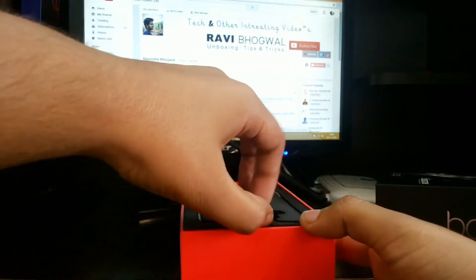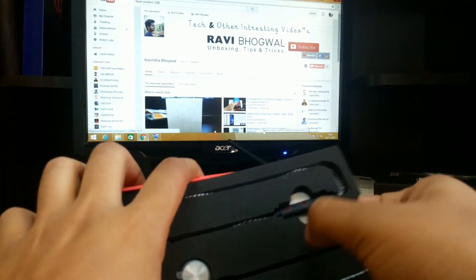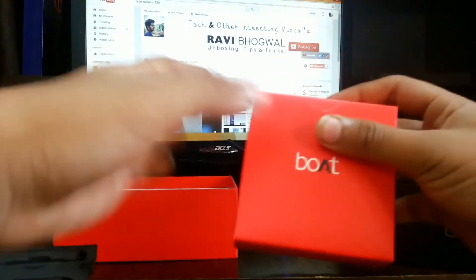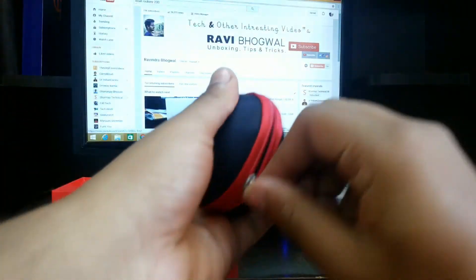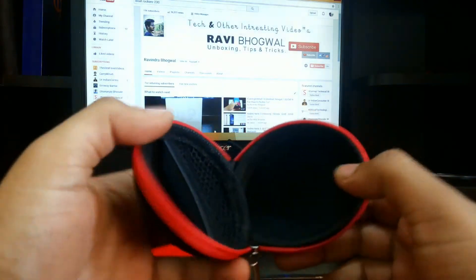Let's keep aside the upper part and see what's inside the box, because the box is pretty big like a phone box and there is a small box inside it. It says BOT — there is a case provided by BOT. That's a nice thing. It's for travelling purpose and the quality of the case is good.